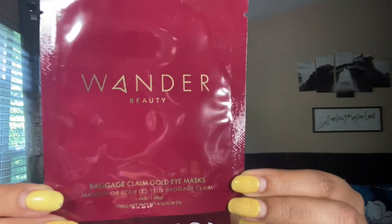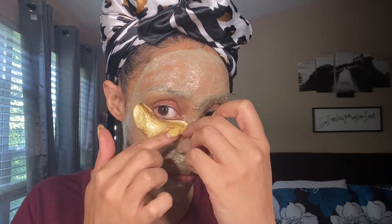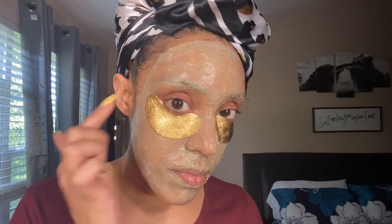Cam fam, as you can see I have applied my mask all over my face with the exception of my under-eye areas. I rarely if not never put a mask that dries up under my eyes. Instead, I apply under-eye patches. Today's under-eye patch will be the Wander Beauty Baggage Claim Gold Eye Masks. My under-eye area is my arch nemesis — these are the kind of bags you check in on a flight, you hear me. Going to apply my under-eye patches now. We wait. 20 minutes later my face is dry — not long at all. Let's rinse.